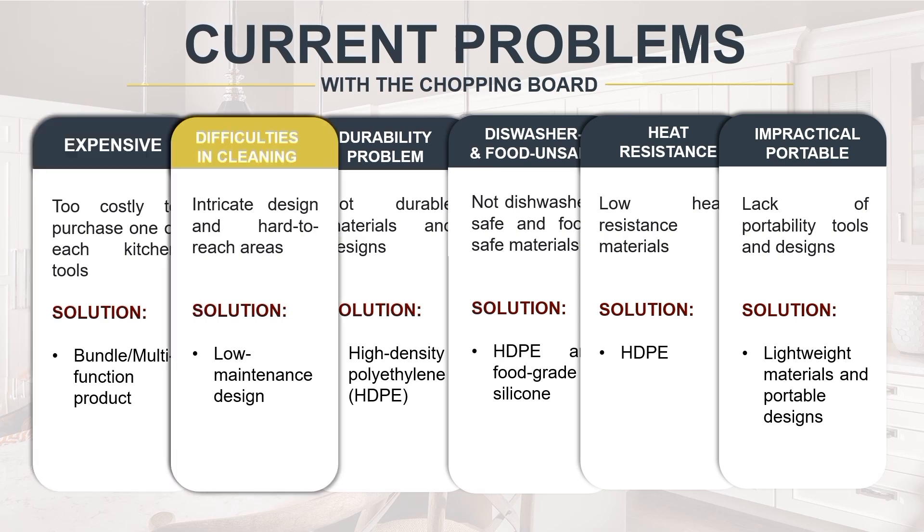Kitchen tools present cleaning challenges due to intricate designs, hard-to-reach areas, and sensitivity to cleaning agents. Craft Chop opted for a low-maintenance design to provide a practical solution to cleaning issues. The product's inherent properties such as foldability and detachable pieces reduce cleaning efforts, making it easier to wipe or rinse away residues.